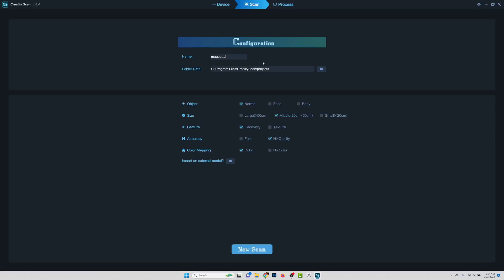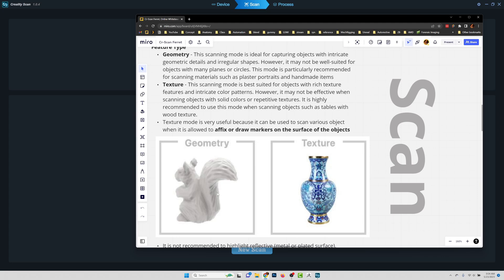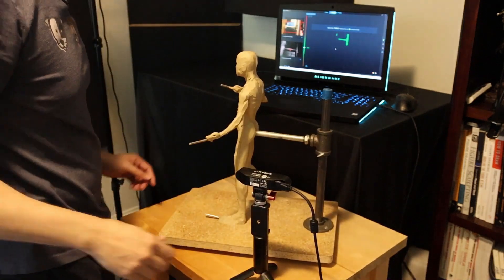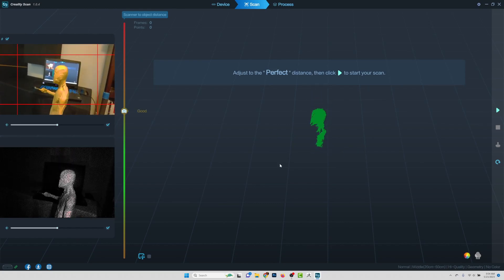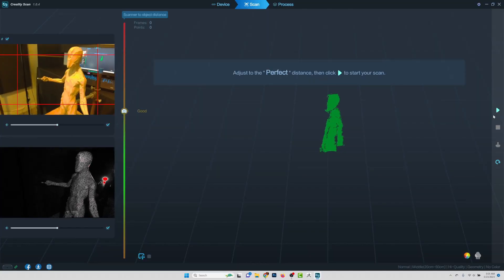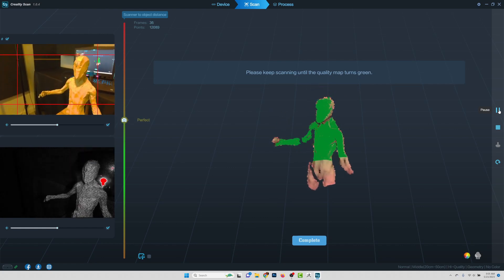So we're going to go ahead and give it a name. The default location is fine. We're going to keep the object on normal since it's not a face or a body. I want to say the object size is going to be about medium — just a maquette size. And then it's going to be geometry since there's no real texture on it. Since it's just a sculpt, we'll keep it on geometry. We don't really need color for this one, so I'm going to go ahead and say new scan. I'm just using the overhead light right now, looking for that perfect distance, and then clicking the plus sign to start the scan. I've also got a lazy susan on here so I can be turning this as I go. Here we are at the perfect distance — everything's green. I'm going to start the scan and just be turning this as we go.